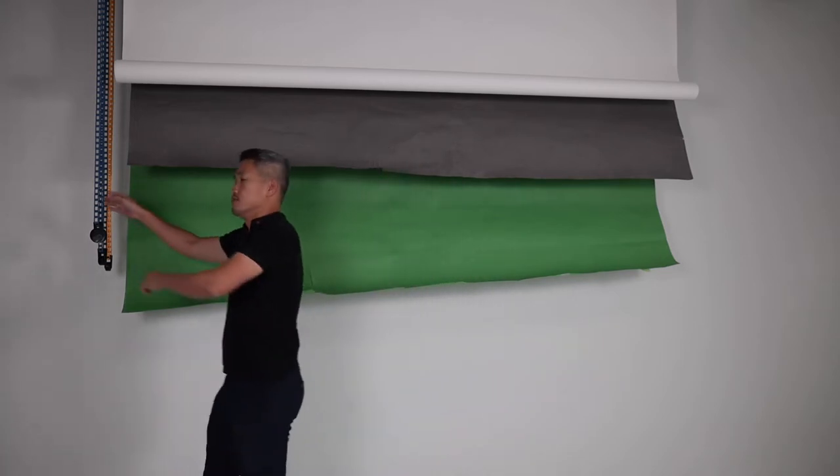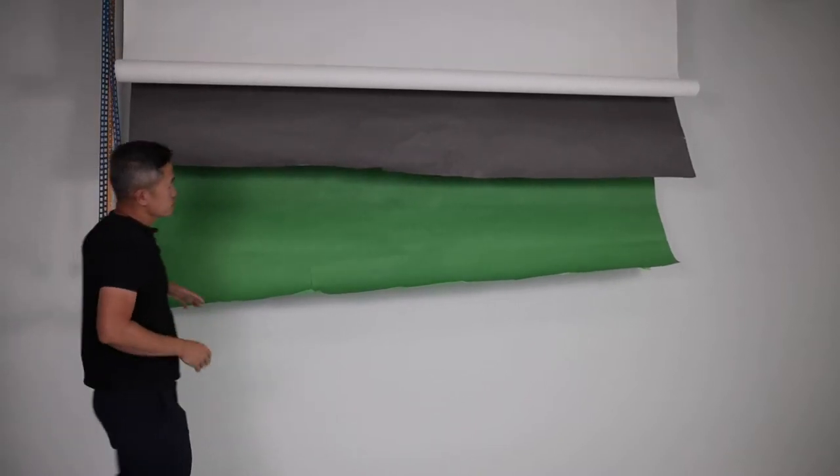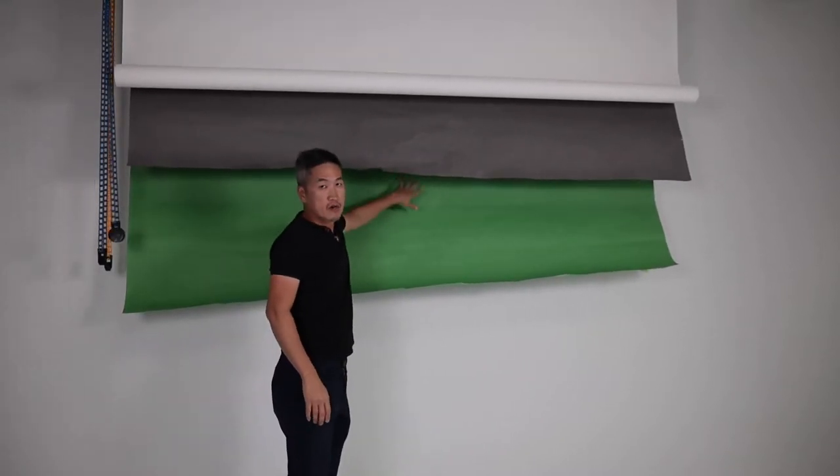Hi, my name is CK from Alter Productions and today we're going to talk about backdrop paper that sags. If you have worked with background paper, you have noticed that after a while it may not roll very well and you may find some wrinkles in the middle. The problem with wrinkles in the middle is that they may appear in the image you're filming and become really hard to clean up in post-production.